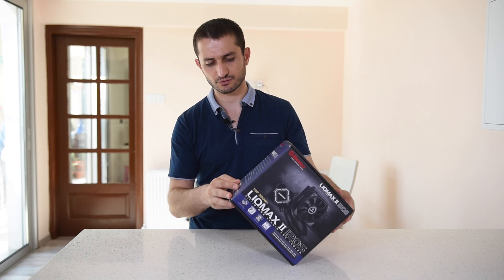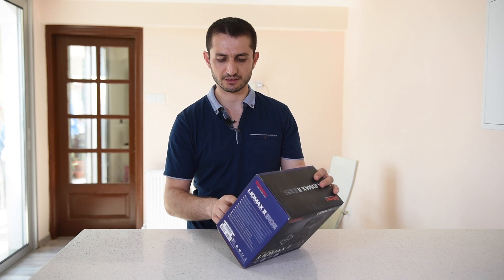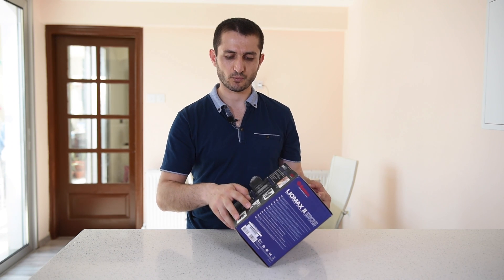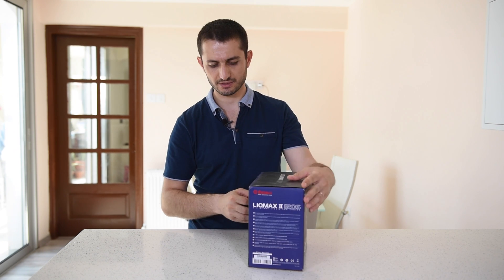Just outside of the box we have some information saying what is included, and this double bat-wing design for the fan blades that you get in this package.